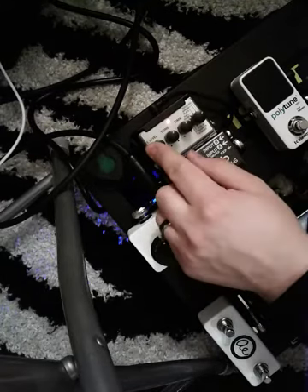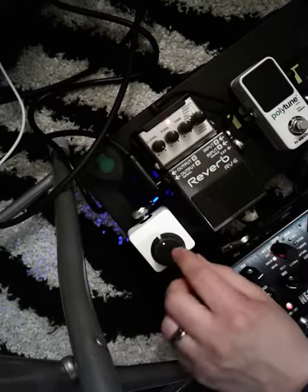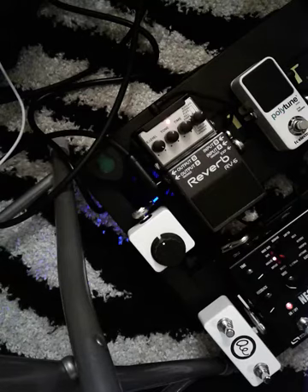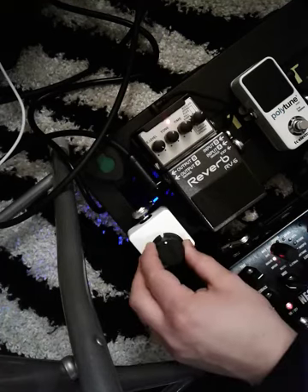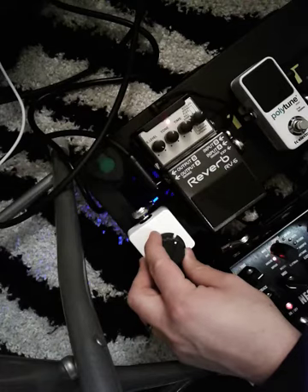If I engage the reverb pedal, I've got 100% effect level dialed in here, but I've only got 50% of that here. So if this is a 50% mix — it's a little easier to tell on lower mixes when you just mute the strings. I find with the Boss, the effect level really starts kicking in past 50%, but this is about maybe 65% mix.